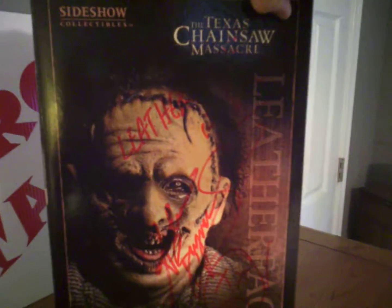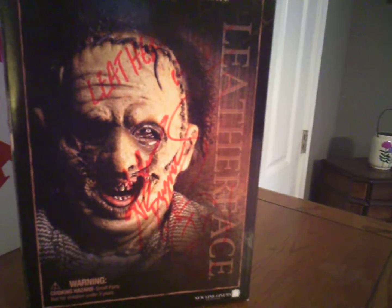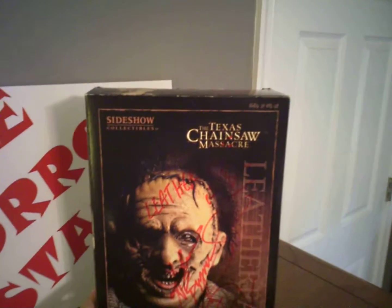This is one of the figures that I've been looking at for a while and I just decided to grab it. It's a bonus that it's autographed by Andrew Briniarski. Let's go ahead and show you the inside — what we got.